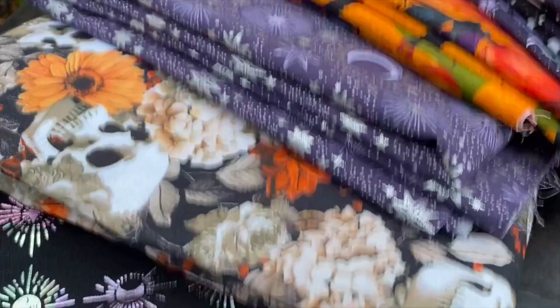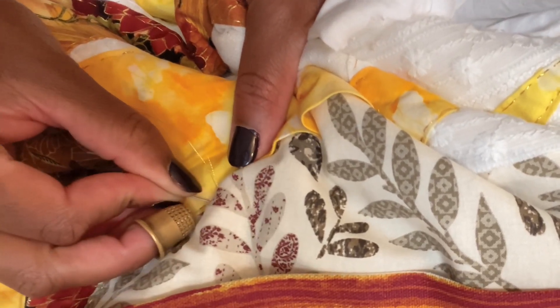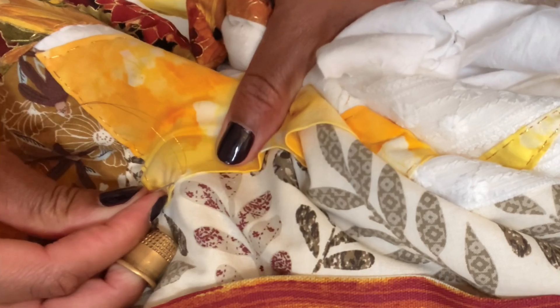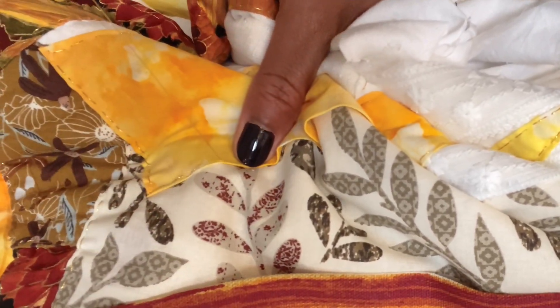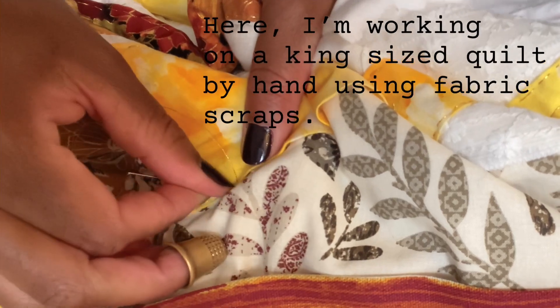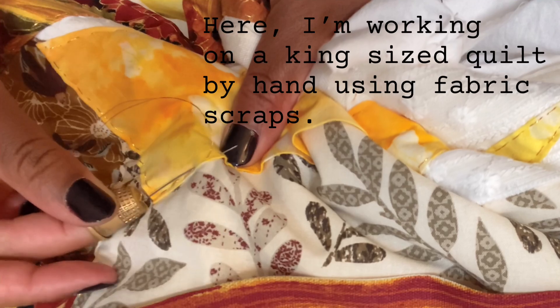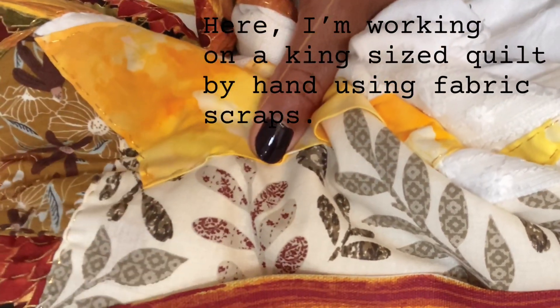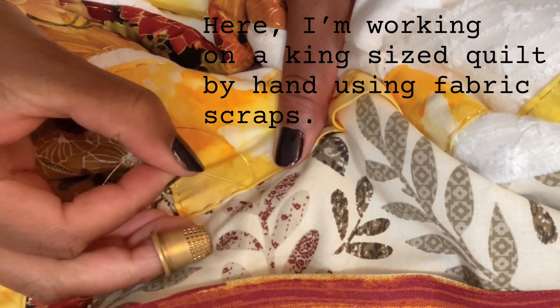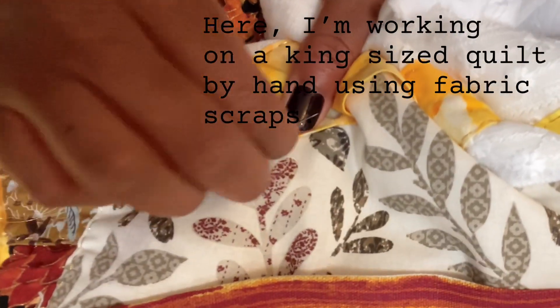Unfortunately, I didn't get her name and I very much regret that, but we shared our growing love for quilting, which to this day is unfortunately looked down upon as a bit of a granny hobby. But grannies are awesome. I very much miss mine. And I've also gained an all-new respect for quilting after discovering art quilts and the quilts of Gee's Bend. Quilting is so rich with history and cultural significance.